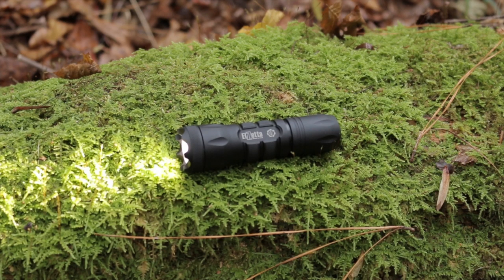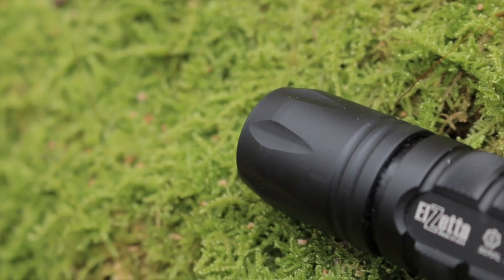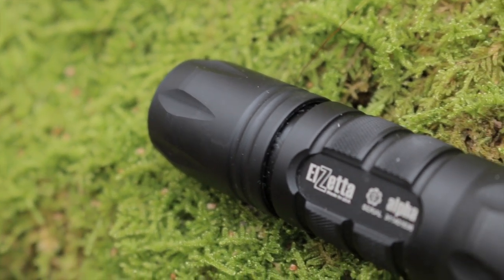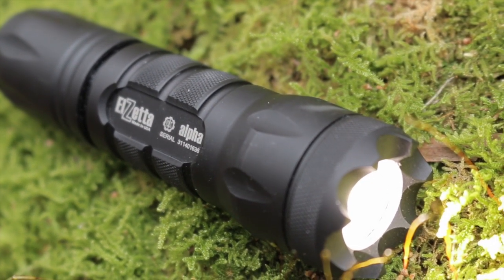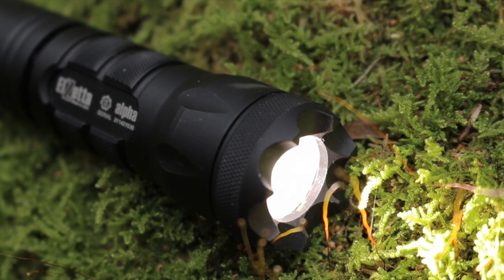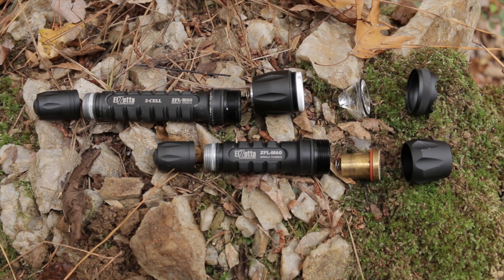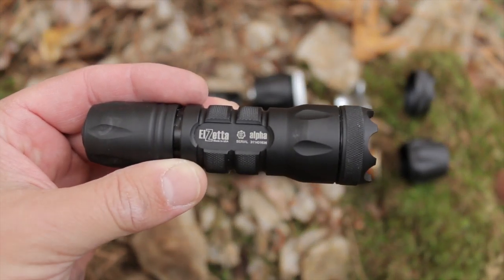The Alpha is Alzetta's smallest and least expensive flashlight. However, it is built to the same standards of quality and durability that have made Alzetta flashlights legendary. The Alpha is 4.1 inches long and weighs a very beefy 3.6 ounces. It's machined from 6061 T6 aluminum and mil-spec type 3 hard anodized in a flat black finish. The Alzetta logo and other graphics are laser engraved for crisp and long-lasting detail. All Alzettas and their components are 100% made in America, including the supplied lithium-123A batteries. Alzettas are also modular.